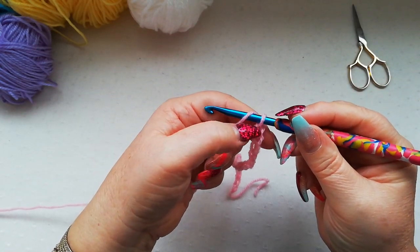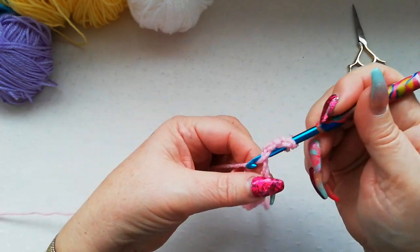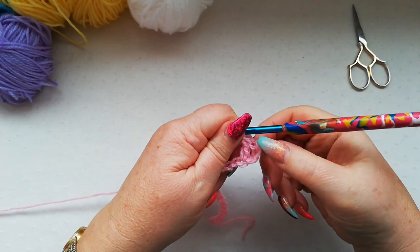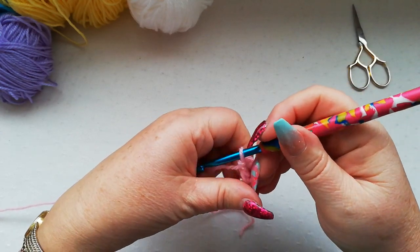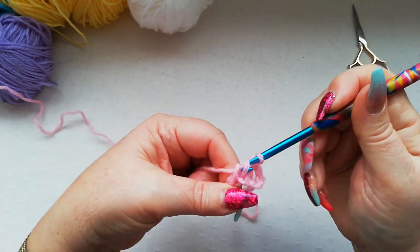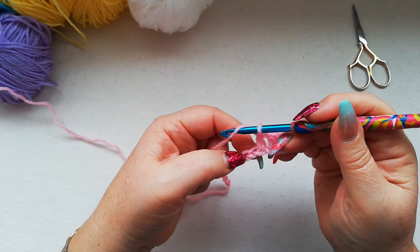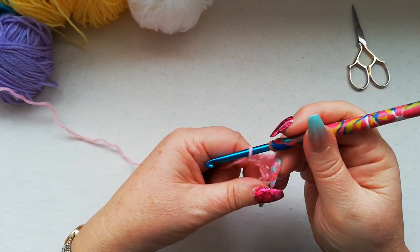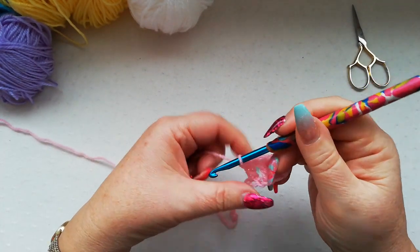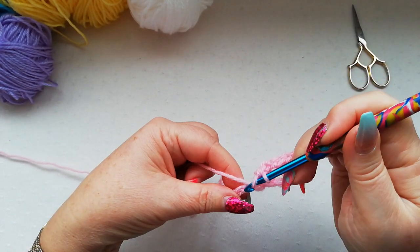We're now going to work a double into the fourth chain from the hook, and that's going to create two stitches — the three chain here which counts as the first double, plus one double. We're now going to work a double crochet into the next chain and carry on working in blocks of three across the chain, so we're going to skip the next stitch, chain one, skipping this one, and work a double in each of the next three chains — one, two and three.